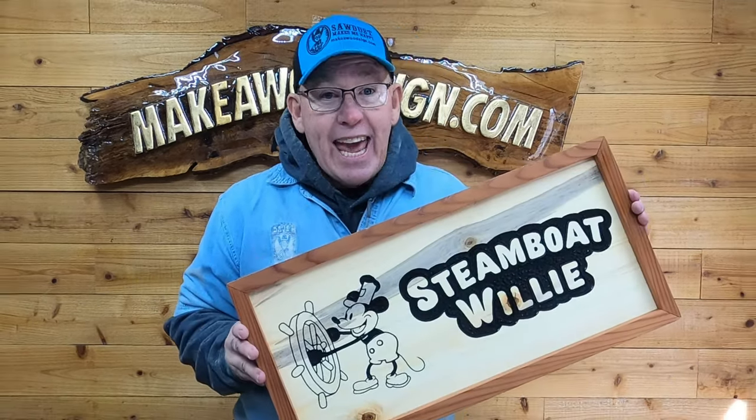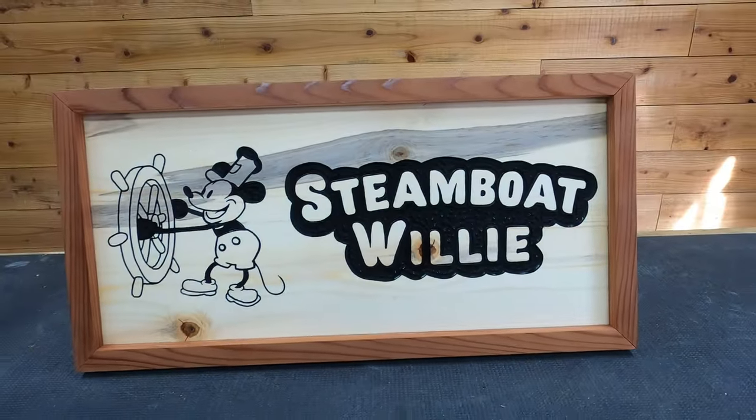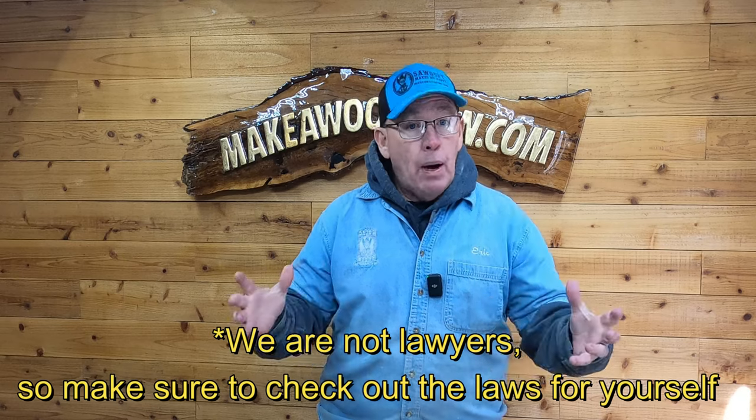I've been waiting a long time to do one of these and Disney can't say a thing. Here's the deal — I've been wanting to make Mickey Mouse signs and Disney type signs for a long time. They're not all available, but from my understanding, as of January 1st 2024, Steamboat Willie is now public domain.